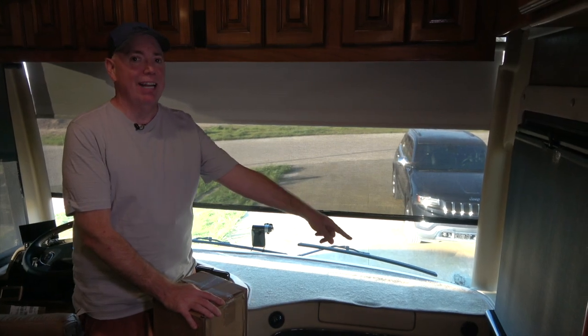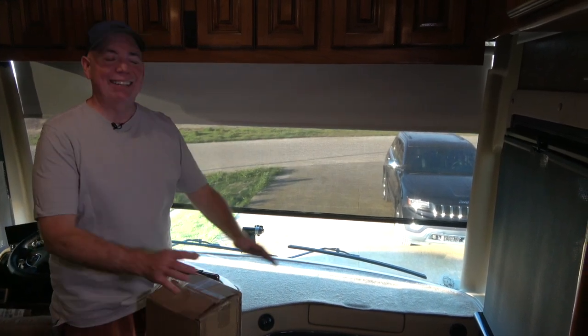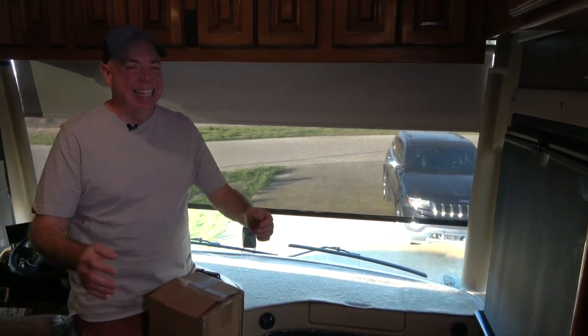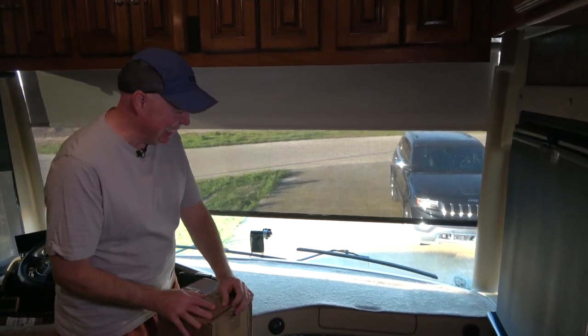It's really funny because the camera is pointing over here, not toward me. Hey! We're live — well, not live, but okay. Hey everybody, I'm Dave Bott from OutsiderBubble.com, and you just walked into a conversation. What's the conversation about? Dash mats.